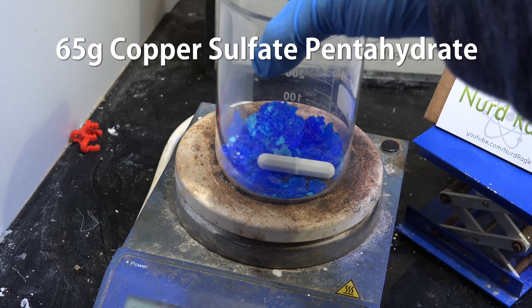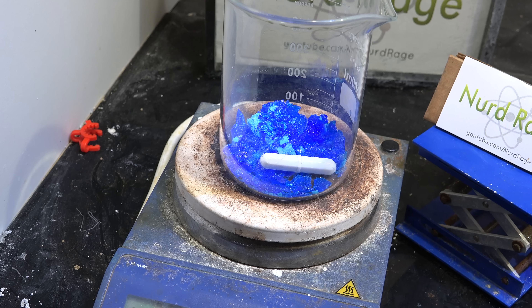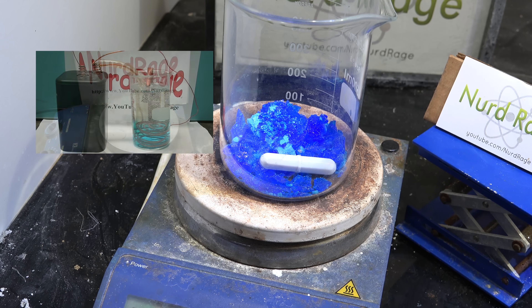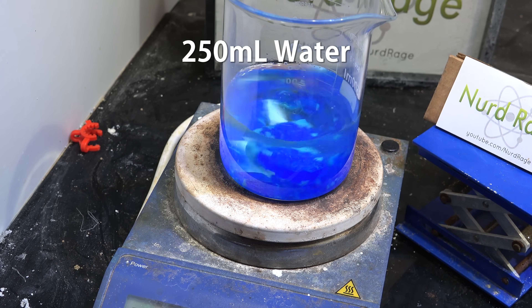We first start with 65g of copper sulfate pentahydrate. This can easily be bought as root killer or a pond algae control chemical in garden stores. You can also make some as I've shown in earlier videos. Now we add in 250mL of water and stir until dissolved.